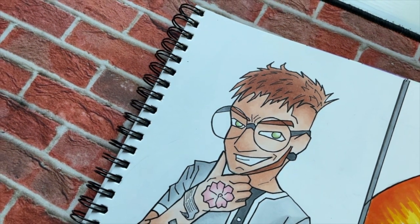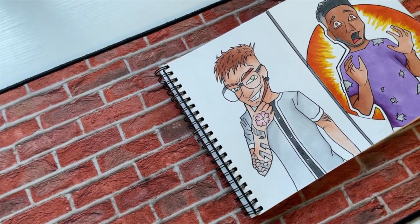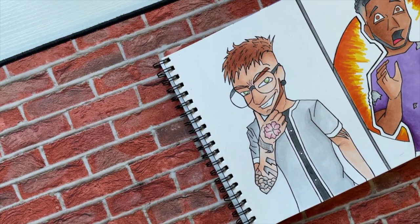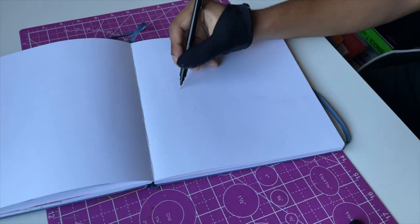The next redrawing I've got to do is this — I call him the round glasses dude. It's from 2019, I drew this in 2019. That's the sketchbook this is from. So I've got to start the sketch for him now.